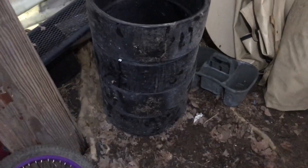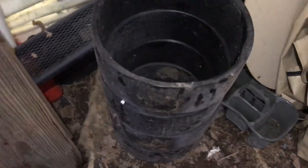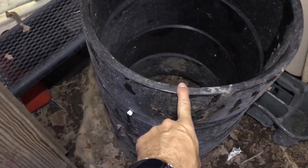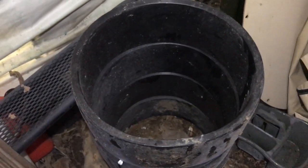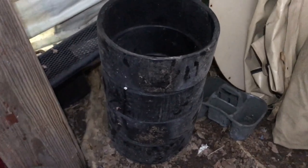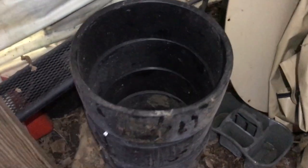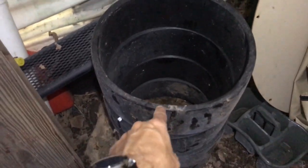These are not PVC bead locks — they're high-density polyethylene, a different material that's not as fragile as PVC. I got those for the first Humvee and never ended up using them, just left the run flats in until I eventually took them out.